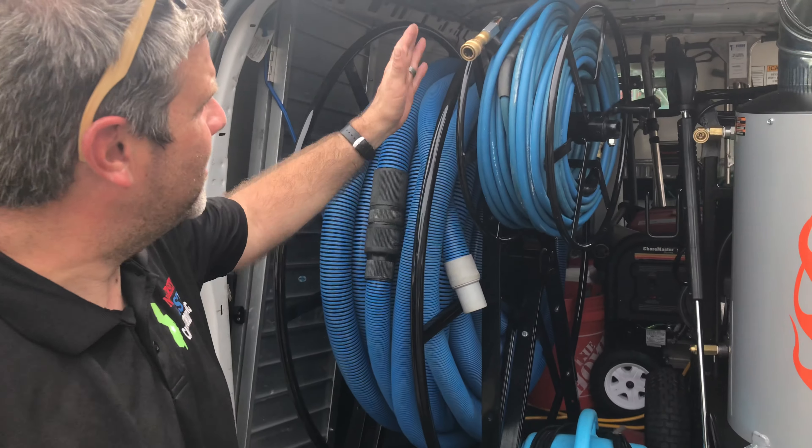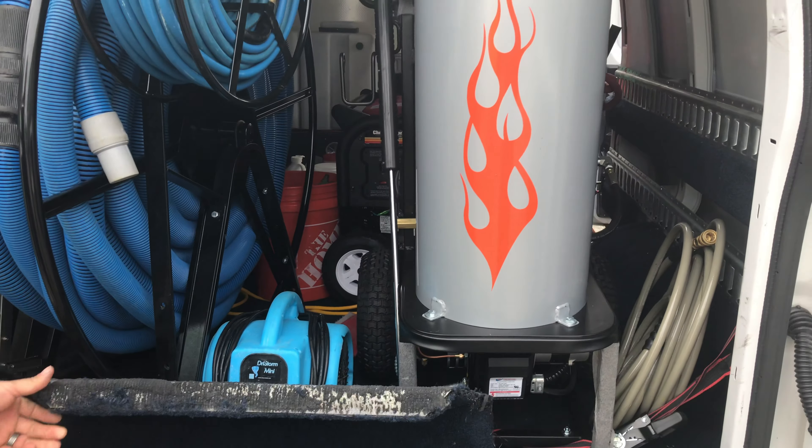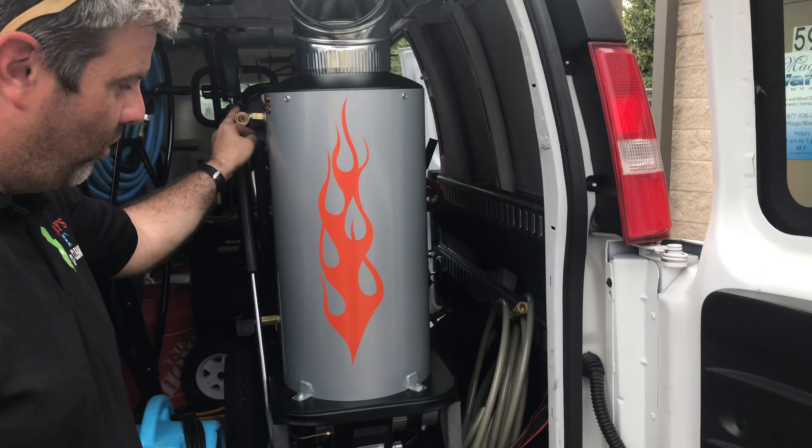So what's cool about this — you got your vacuum, your pressure line. I grab my air mover as soon as I get out to the job. Whatever I need to do, pressure wash gun right here if need be, my water line out.